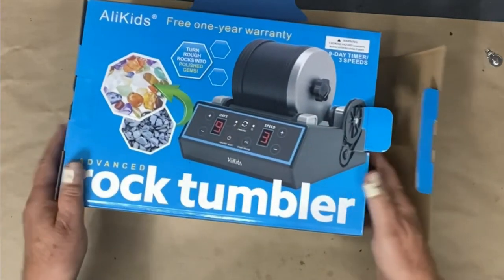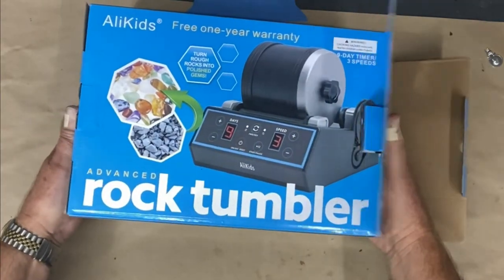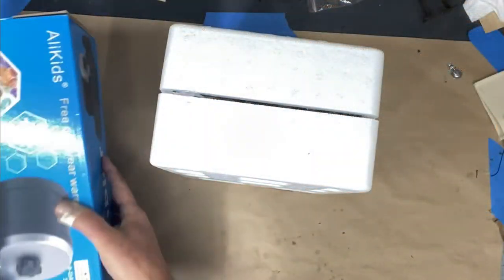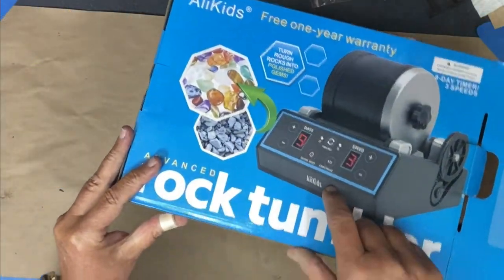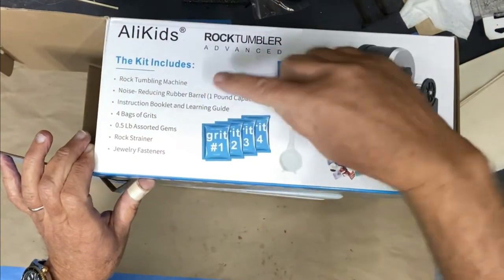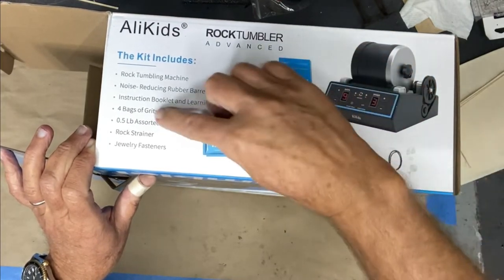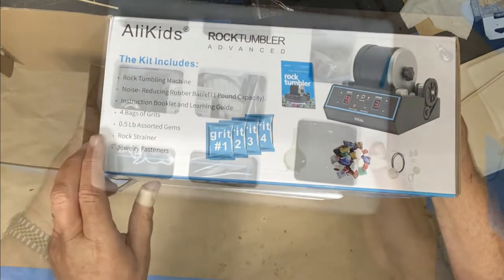One of the statements that people don't realize is that these tumblers are noisy, but when you think about it, it makes sense because it's tumbling rocks inside the cage. This is the Alley Kids Advanced Rock Tumbler and on the ads it said something about professional grade. The specifics: it's a rock tumbling machine with a noise-reducing rubber barrel, one-pound capacity, four bags of grit, assorted gems, a rock strainer, and jewelry fasteners.